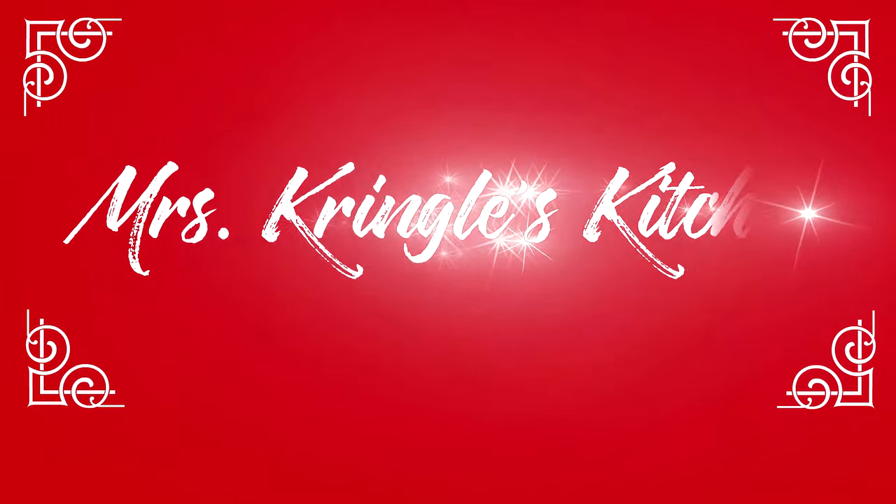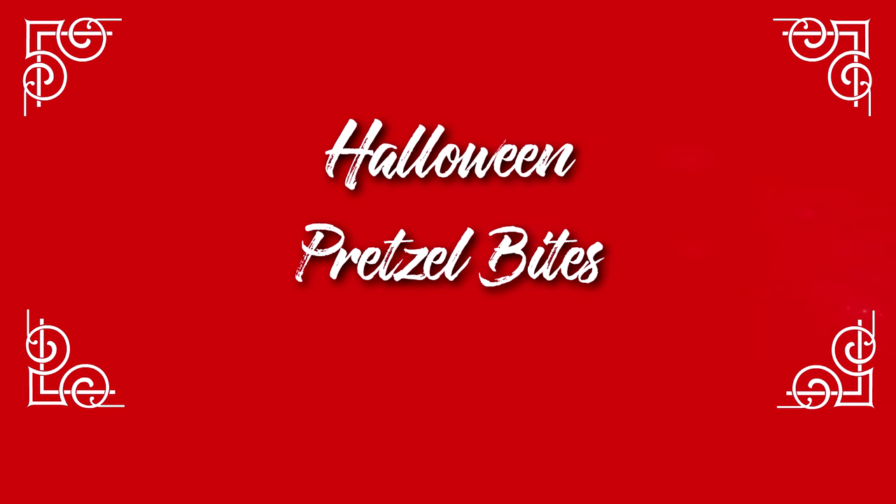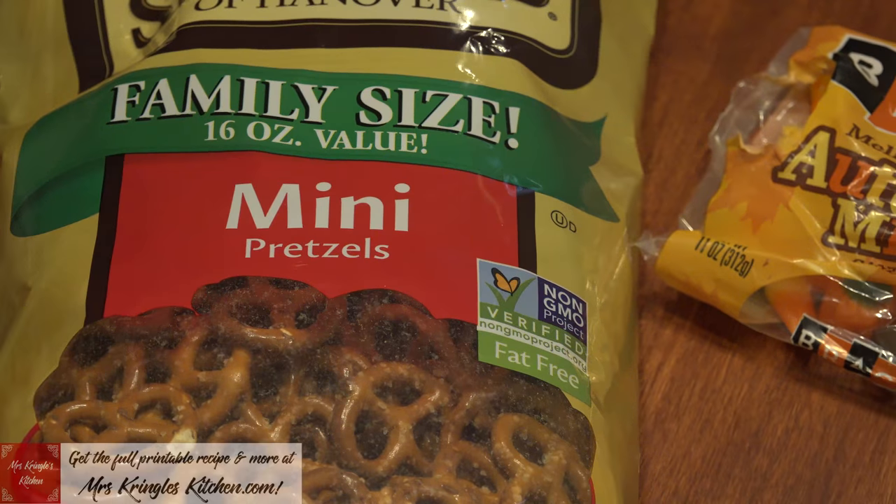If you haven't already, make sure you hit that subscribe button and click the bell so that you can get more delicious recipes. For returning subscribers, welcome back to my kitchen.